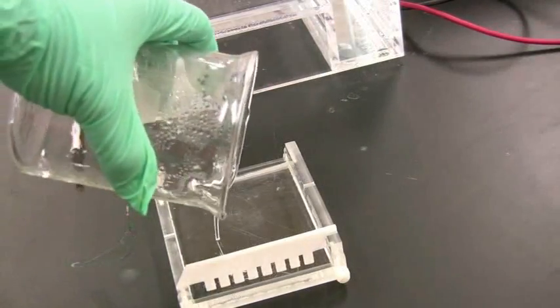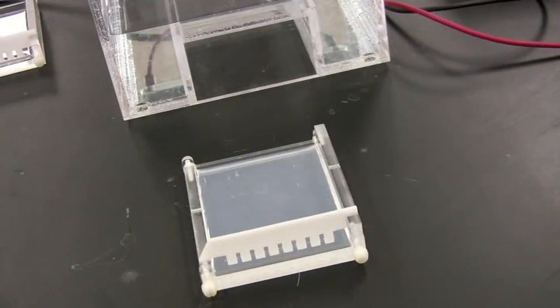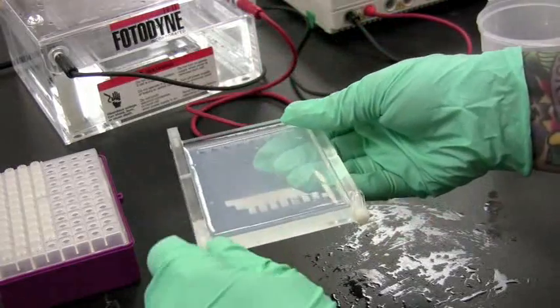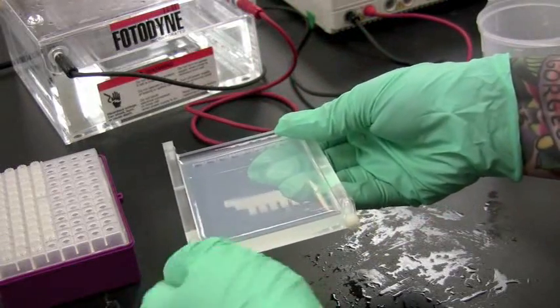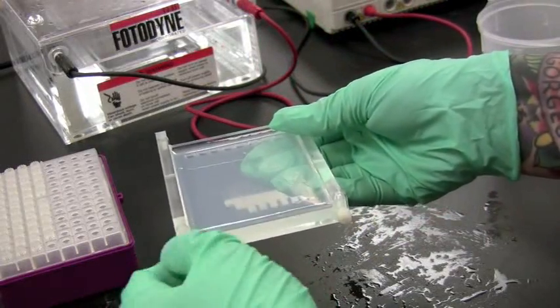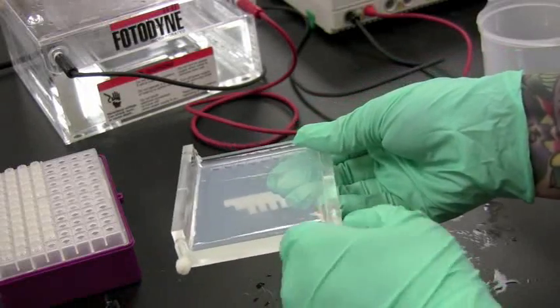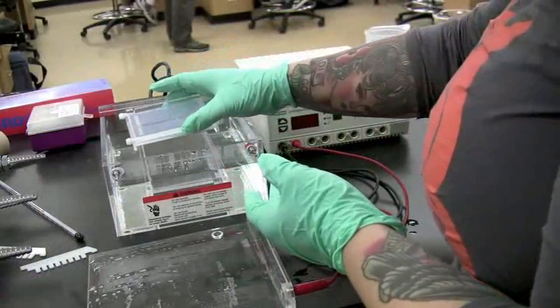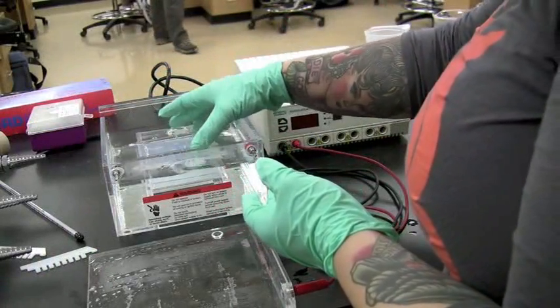When the gel appears foggy, it is ready to be placed in the chamber with the comb removed and the walls down. The wells should be on the side of the chamber with the black electrode, which indicates a negative charge. Pour 1X TAE over the gel, or place it in a chamber already loaded with 1X TAE.